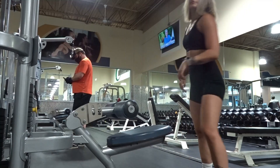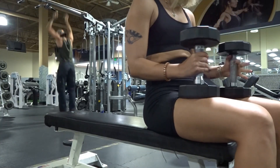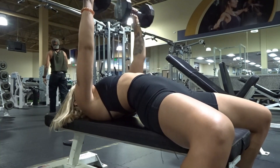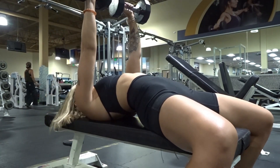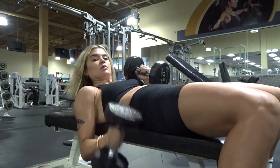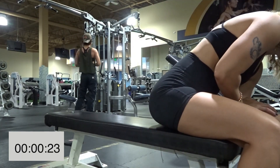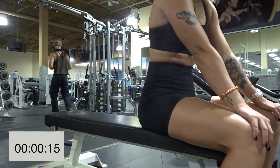Now we're on to chest press — dumbbell bench press. Find a flat bench. Grab your dumbbells, put them on your knees, lean back, and press them up. You can have a slight arch in your back — it's most comfortable and sets your shoulders correctly. Just figure out what's most comfortable for you. You can send me videos of your bench press if you want me to check your form.